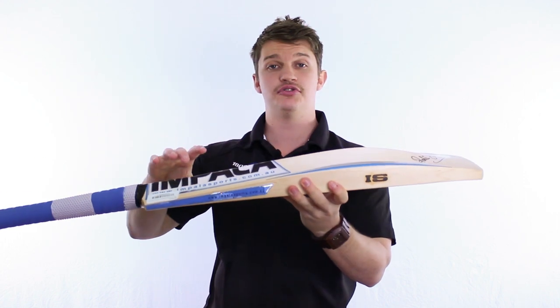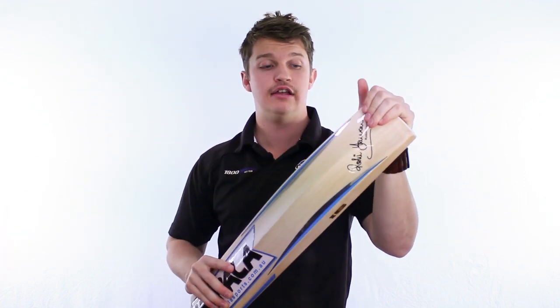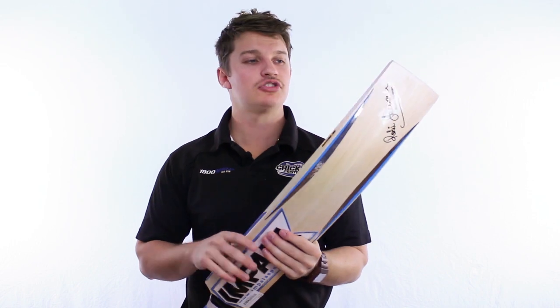So, a really, really nice high middle stick and one of the best quality English Willow bats available. We'll give it a tap now, show you how nice it is and show you exactly where the centre is.